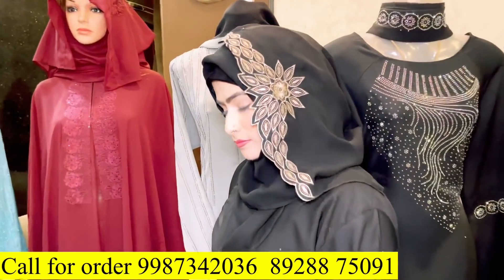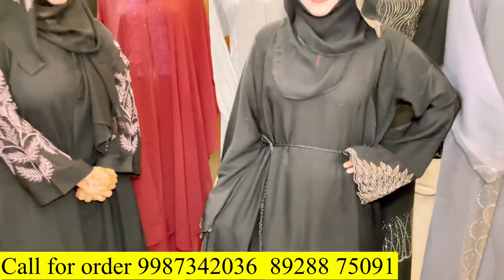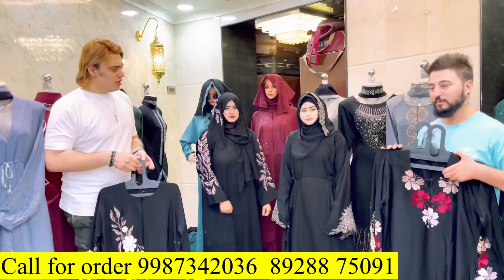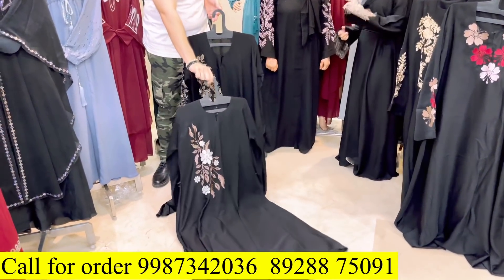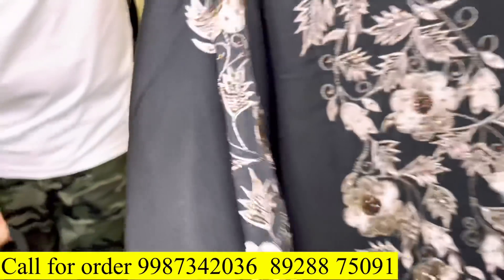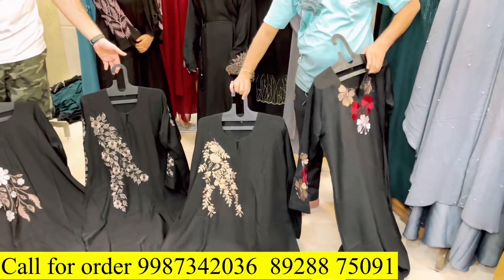This is also the fabric with embroidery work — also on the sleeves. The color of embroidery work will also be shown. This will be 1,150 rupees. This is our design at Rs. 1,050. Another design — Rs. 1,050.